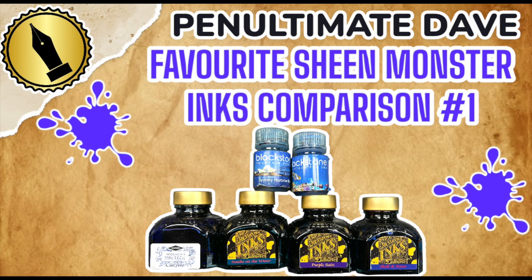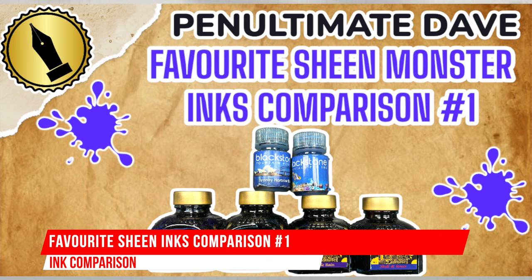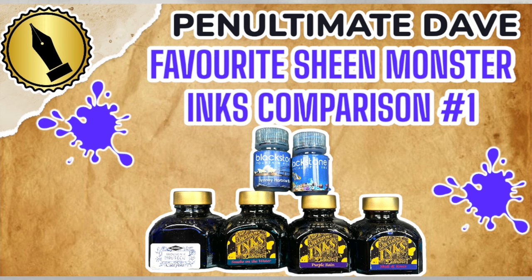Hello and welcome to another pen video from me, Penultimate Dave. Here I have another inks comparison video, and this is my favorite sheen inks comparison number one.